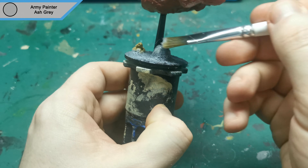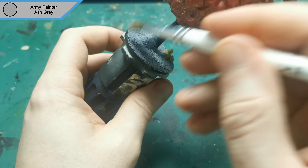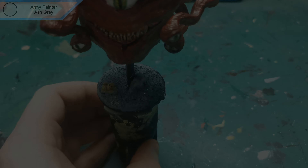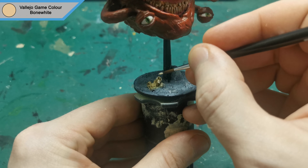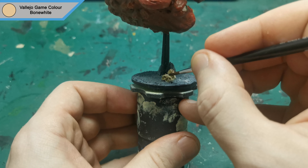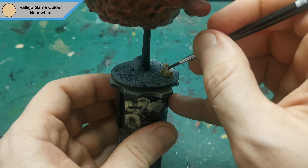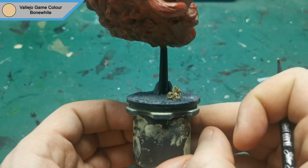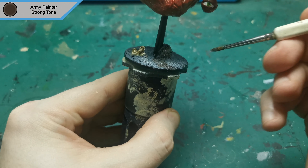I now used ash grey to do a dry brush over the base, trying to avoid the skulls as much as possible, although I do get a small bit on there anyway. Next, I grabbed bone white to do a highlight all over the raised areas of the skulls. The last thing I do is give the entire base a strong tone wash, just to blend it all together.